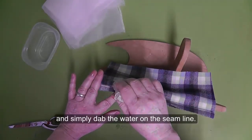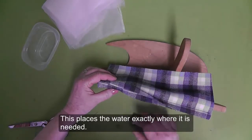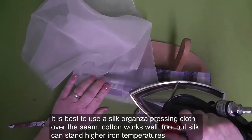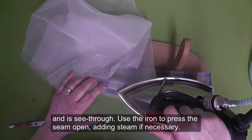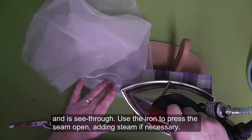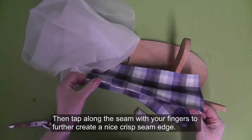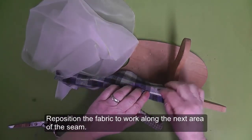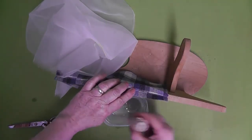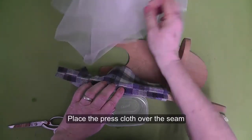Finger press open the seam and simply dab the water on the seam line. This places the water exactly where it is needed. It is best to use a silk organza pressing cloth over the seam — cotton works well, but silk can stand higher iron temperatures and also it is see-through. Use the iron to press the seam open, adding steam if necessary. Then tap along the seam with your fingers to further create a nice crisp seam edge. Reposition the fabric to work along the next area of the seam, and use the dauber to add moisture along the seam line, moistening the dauber when needed.